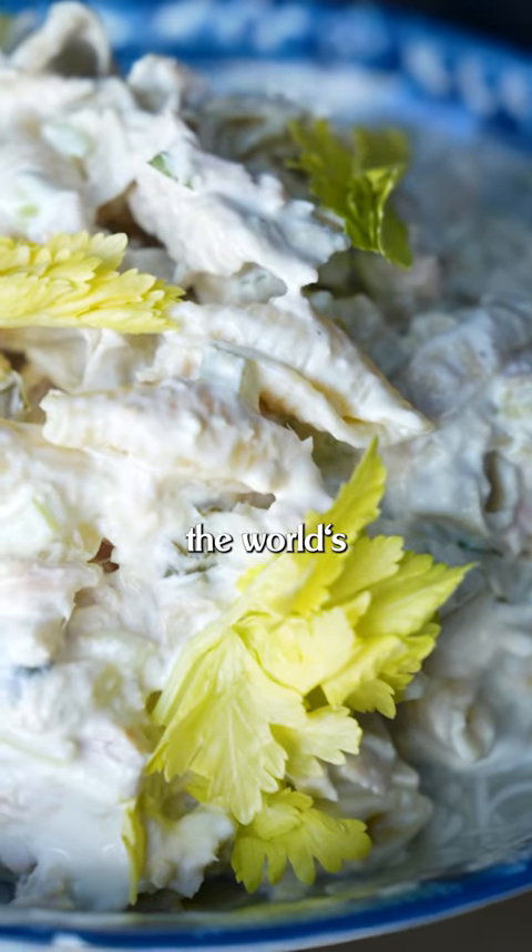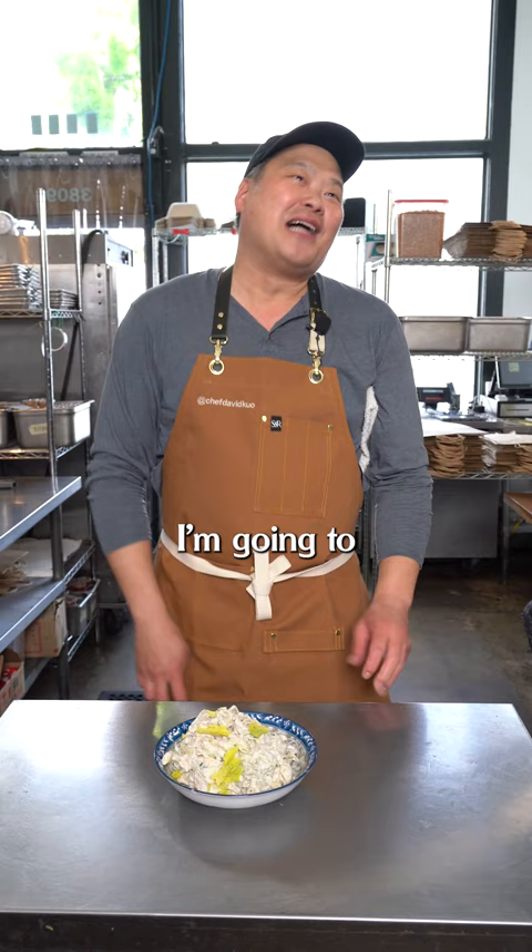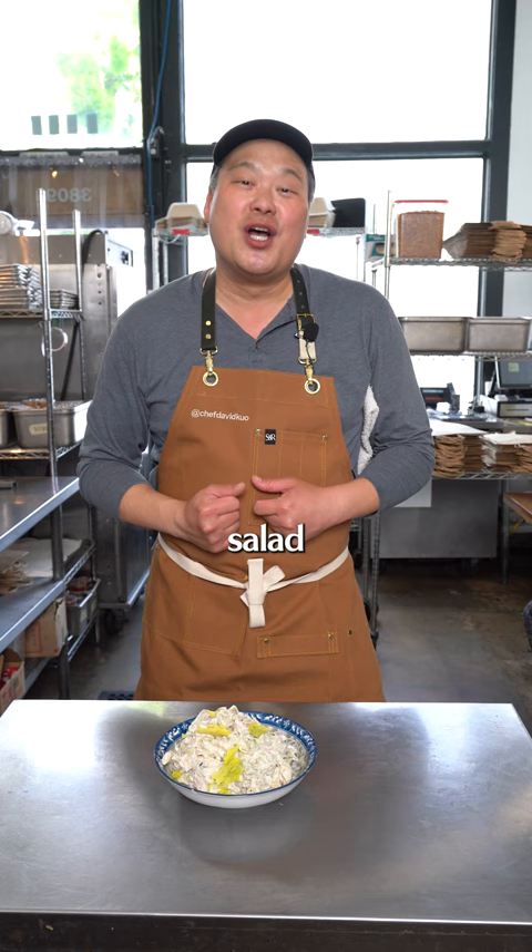I'm going to show you how to make the world's best tuna tarragon salad from Soup Plantation, and it's the best salad to make.